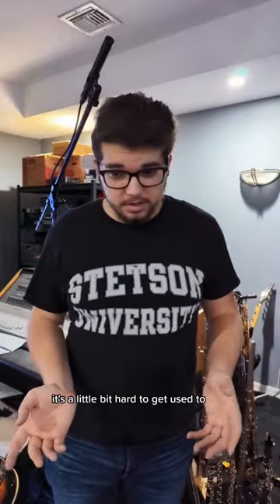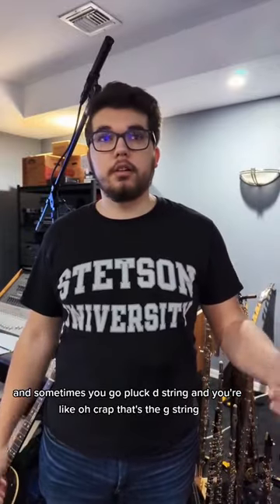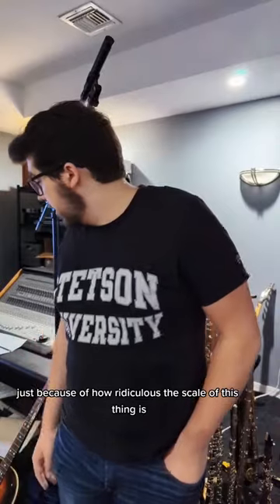It's a little bit hard to get used to considering the fact that it does have seven strings, and sometimes you go to pluck the D string and you're like, oh crap, that's the G string — just because of how ridiculous the scale of this thing is.